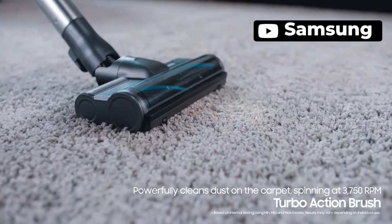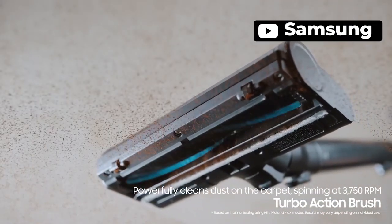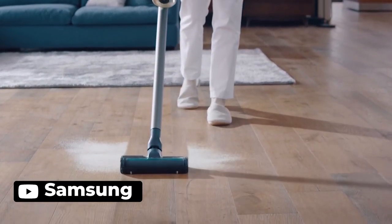The Samsung Jet 75 is a great cordless stick vacuum that is powerful, lightweight, and easy to use. The Turbo Brush is great for carpets and other surfaces with suction power up to 200AW. The removable battery is convenient and allows for flexible charging and swapping for a spare. The Clean Station is a great feature that allows you to empty the dustbin without getting your hands dirty. The lightweight design makes it easy to maneuver, and the 180-degree swivel head makes it easy to change directions. The digital display is a nice touch, and the flexible charging option is great.